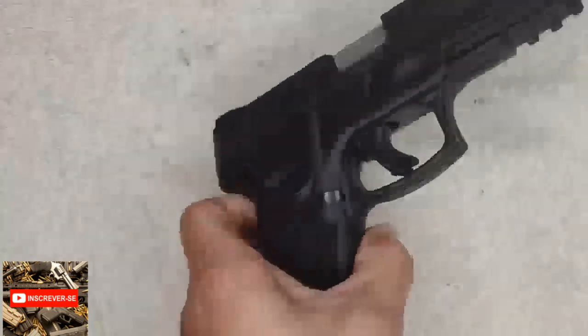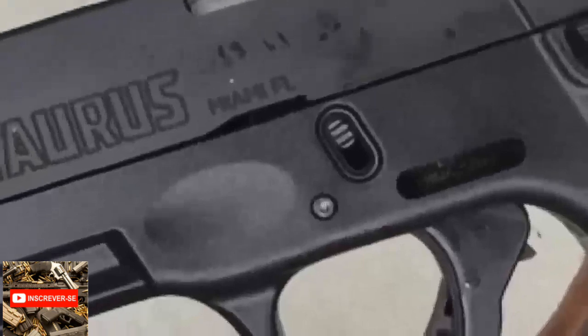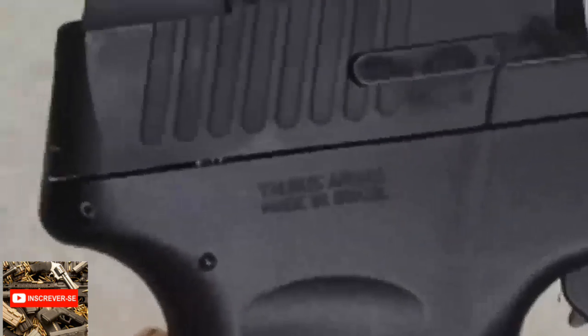Um detalhe interessante: aqui diz Taurus Miami, Florida. E do outro lado diz Made in Brazil — Taurus Armas, Made in Brazil.